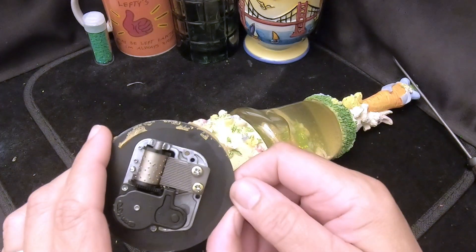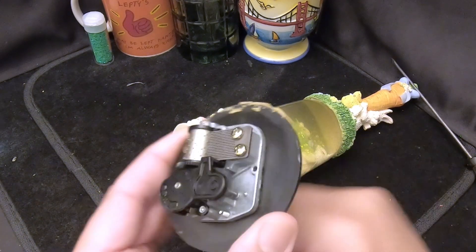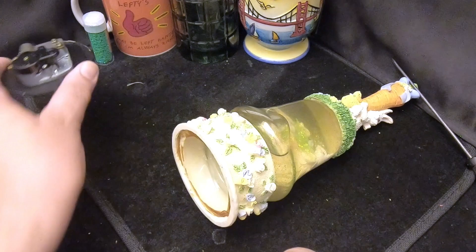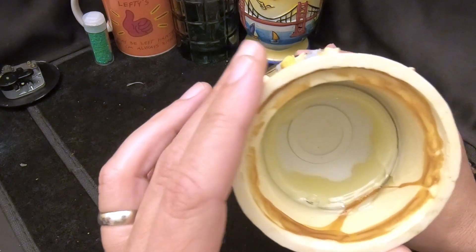The music box looks to be in good condition and it works, so no need to worry about the music box — we'll set that aside. We love it when we don't have to deal with the music box.